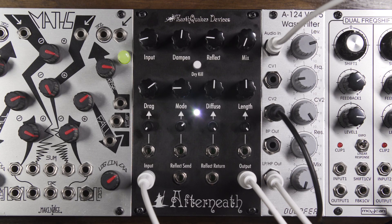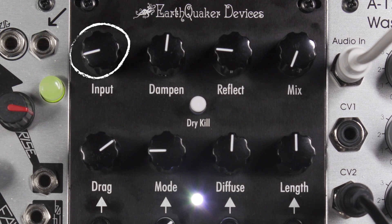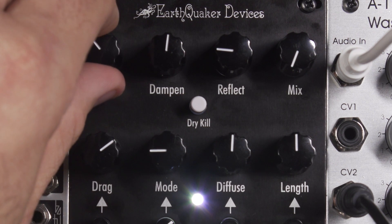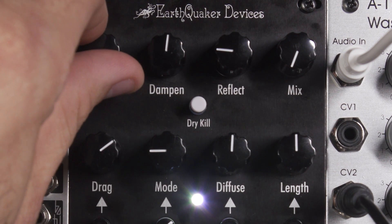Let's dive into the controls and features. First, let's start out with the non-CVable controls. The Input knob adjusts the level of the incoming signal. It ranges from instrument level clockwise to modular level counter-clockwise. It also attenuates the signal completely when fully counter-clockwise.